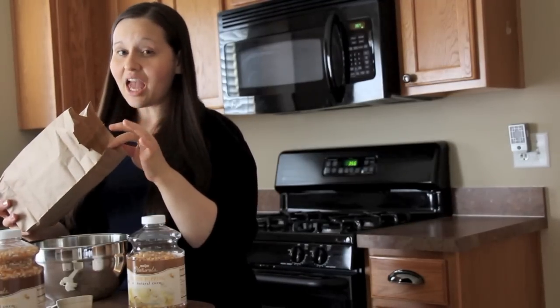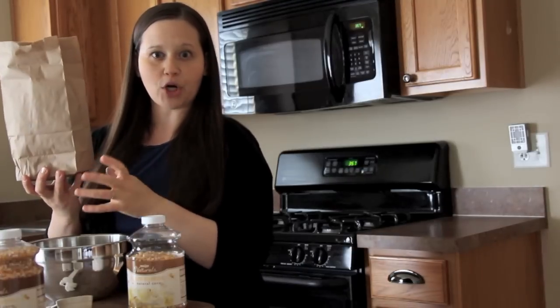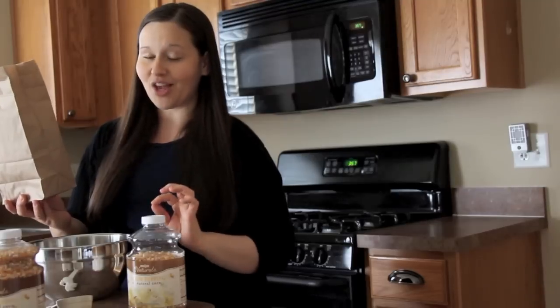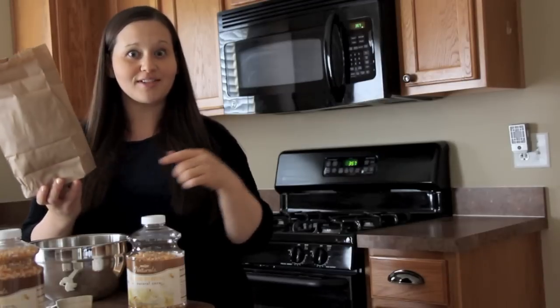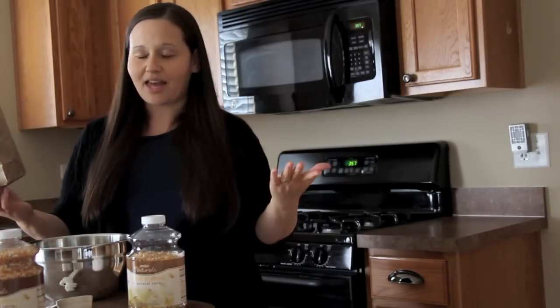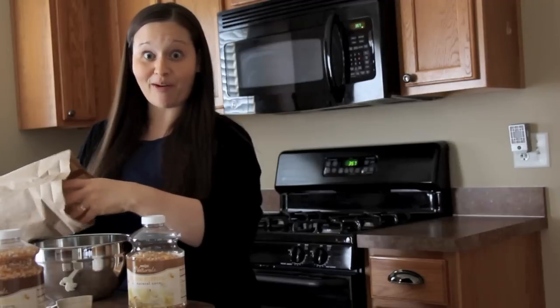What I love about doing it this way is that you can reuse the bag. And almost always there are some kernels left at the bottom of the bag — you can re-pop those. Once I'm finished eating, I take the leftover kernels in the bag and put it back in the microwave; it takes a little less time, and those pop right up. I get to enjoy a little extra popcorn that way.